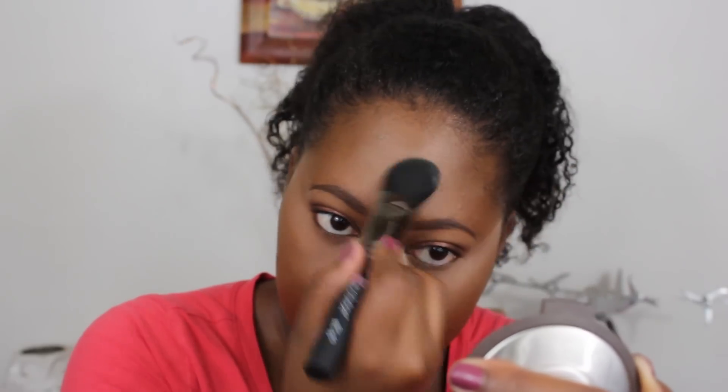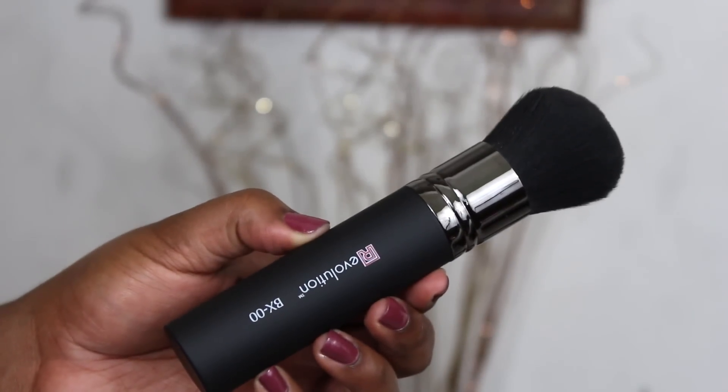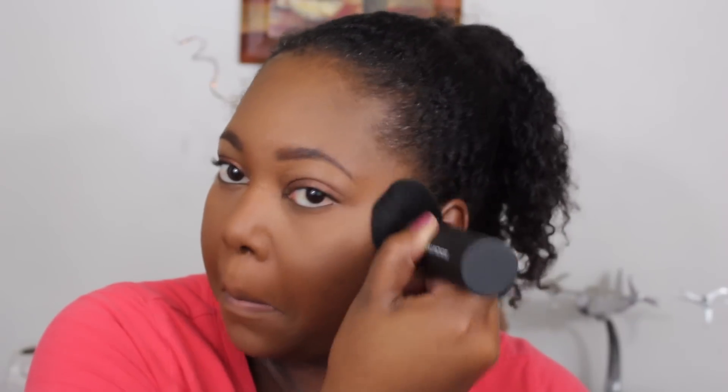Now I'm taking the BX00, the large domed kabuki brush — every kabuki lover's dream because it has a handle. This brush feels like a cloud on your face. As you can see, it holds onto the powder, but when I swirl it, it releases even more powder than appears to the naked eye. It blends and sets foundation amazingly — no streaks, no caking. I'm in love with this brush. Here's my skin up close.